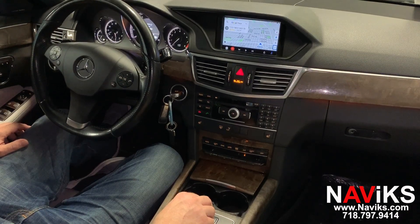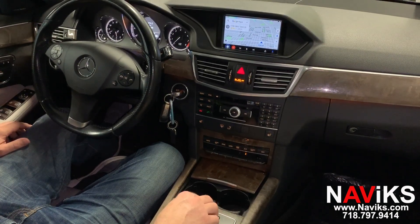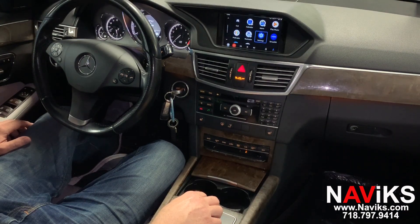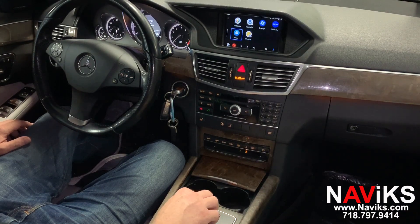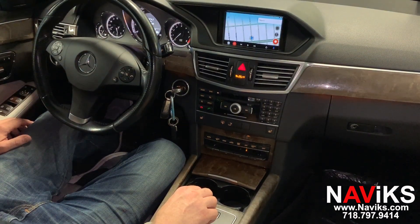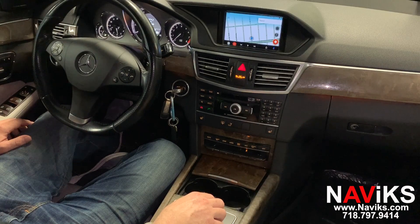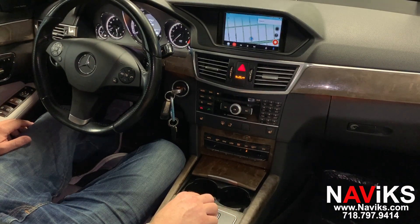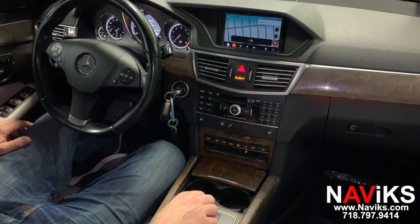We'll show you Waze. Let's ask OK Google for help. Please show us the closest Dunkin' Donuts.